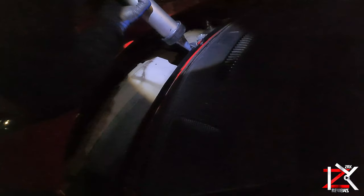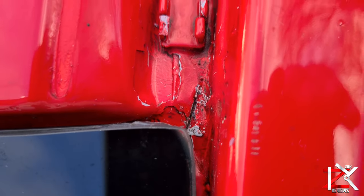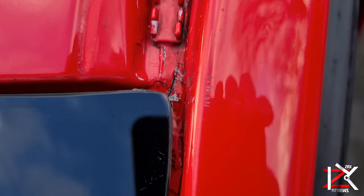Called in the windscreen guy to take off the screen and apply new sealant — the old seal was not looking very good. Now, what we managed to find while the screen was off is a deep crack on the metal frame just above the screen. This is where the rain water has been feeding itself through.